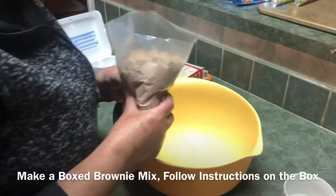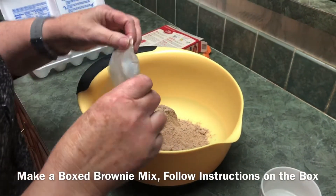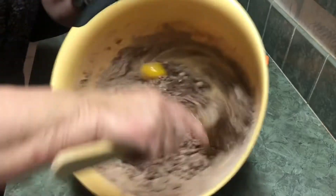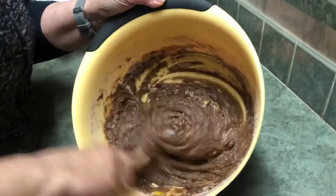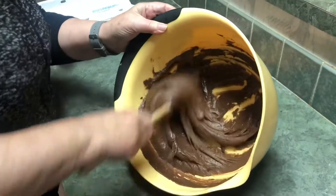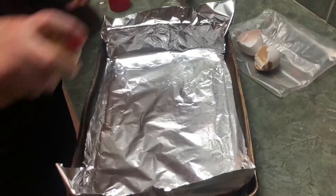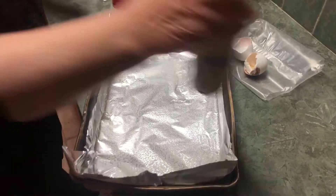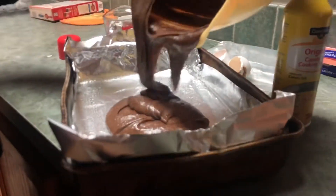Okay, you want to start out by making a brownie mix, so just follow the directions on the box. You can make them homemade, but these are just so easy, quick, and cheap — I got this box for a dollar.